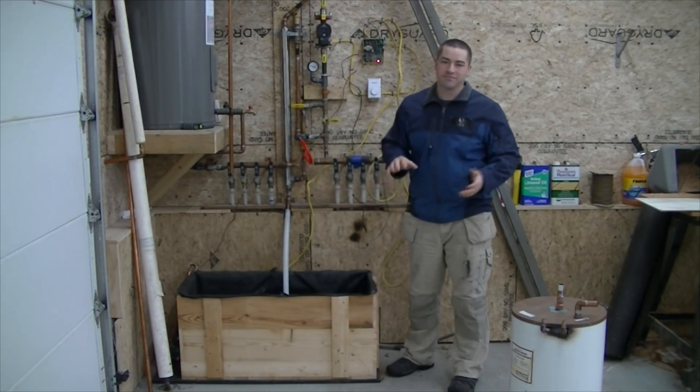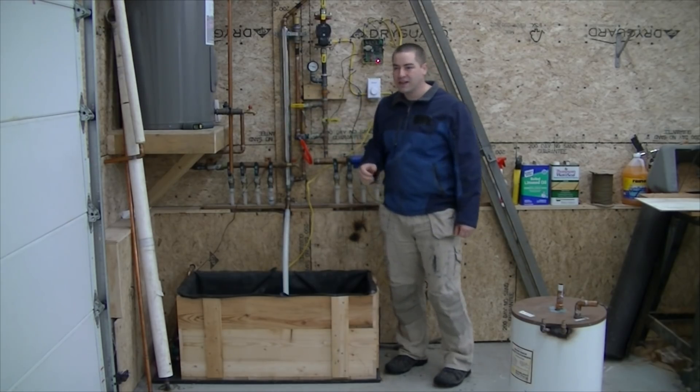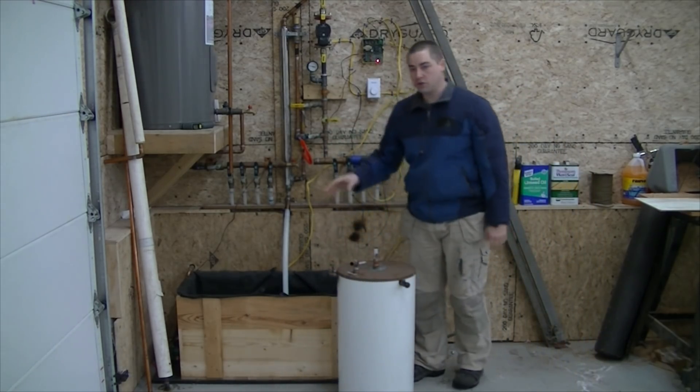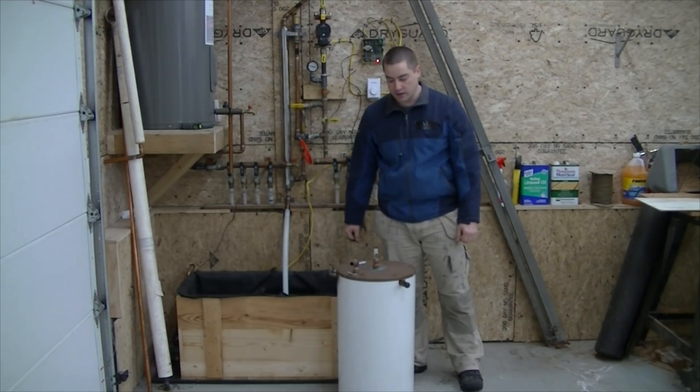Does the system work? Yeah, but not very well. I'm relying on the heat transfer rate of this heat exchanger to grab all those BTUs, and it's not that great. These tanks, which used to be mounted right here, have a coil of copper inside of them as their heat exchanger.